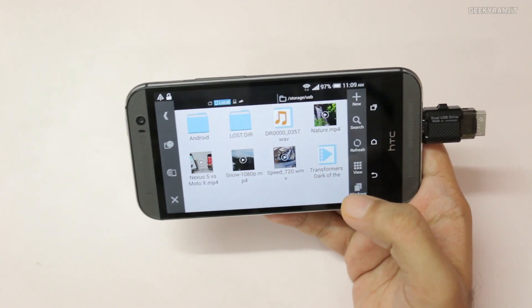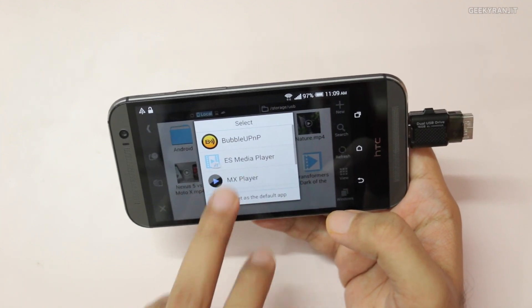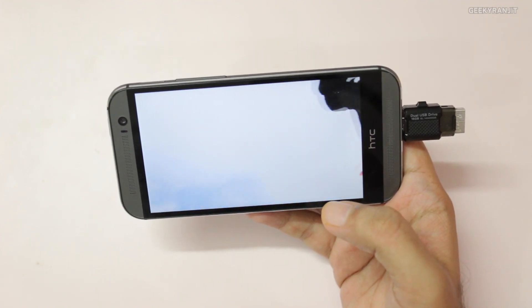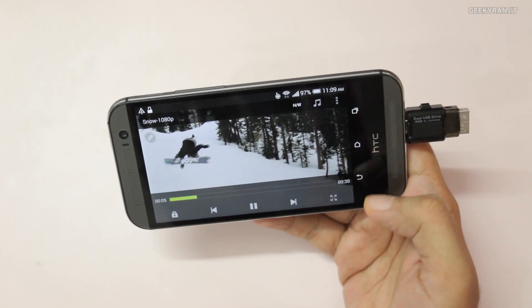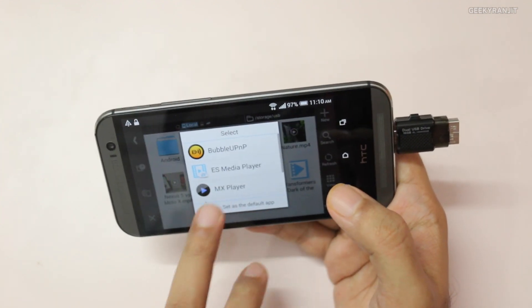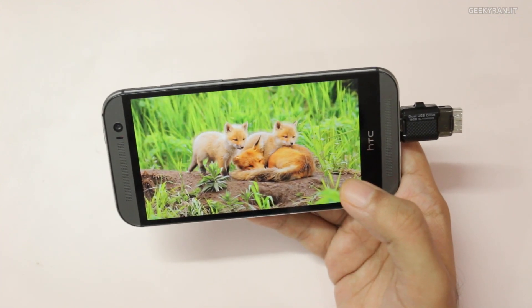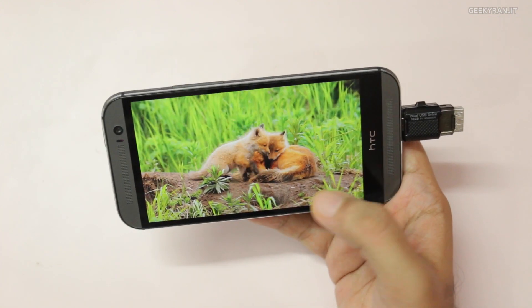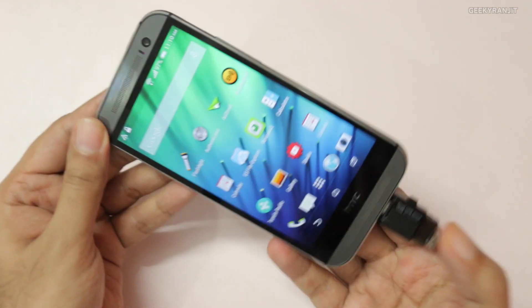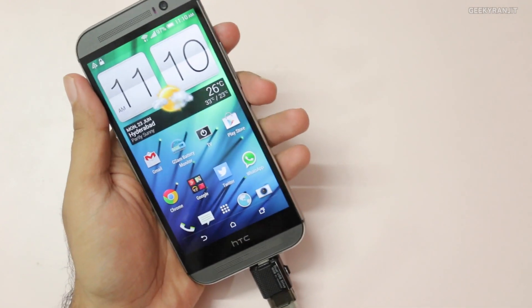Let's play back some files. This is a very high-bitrate 1080p video, and as you can see it plays without any issues. Let's try another one — again, no issues playing back 1080p content directly from this drive. So you can use this for playing back movies, and it works perfectly fine as a USB OTG drive.